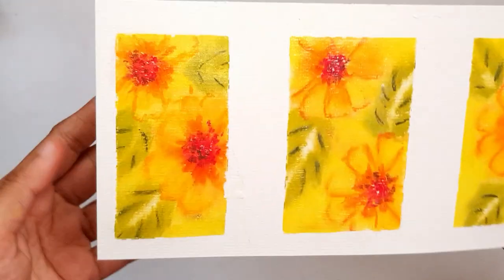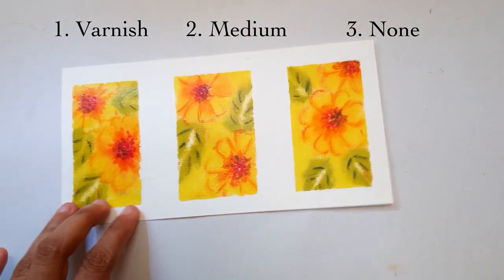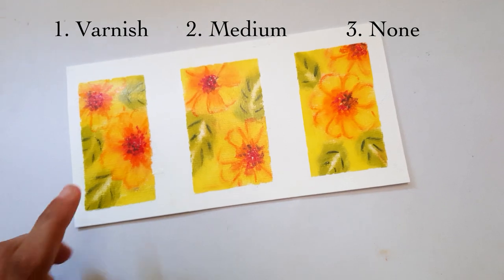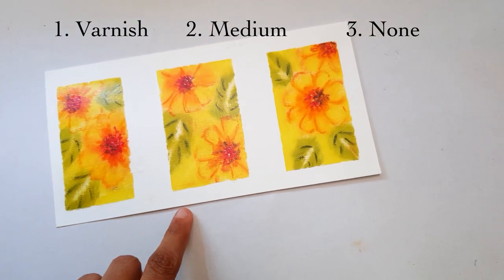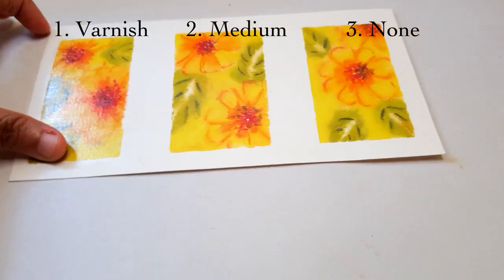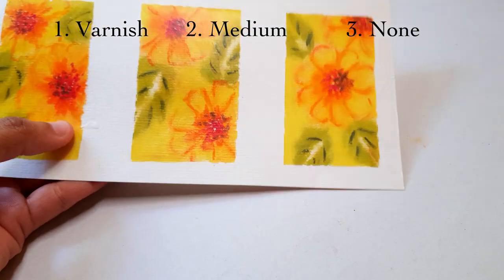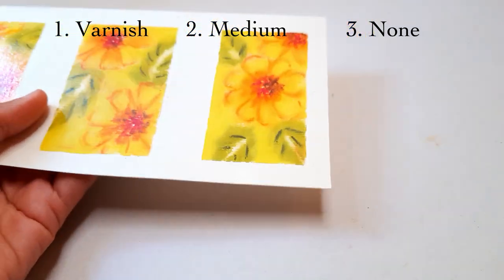It's all fully dry now. The Ranger Multi Medium took twice as much time as the other medium to fully dry. The Liquitex varnish leaves a beautiful shine, which I personally like. The matte medium doesn't have a shine, obviously, because it's matte.